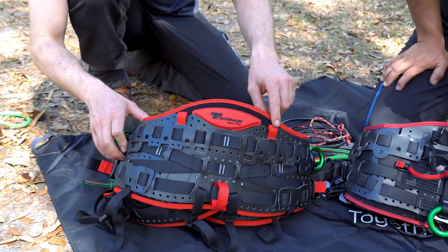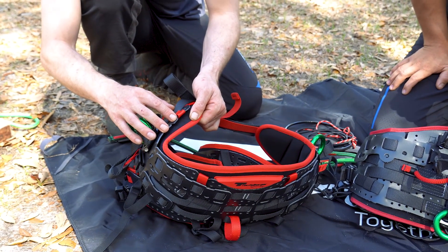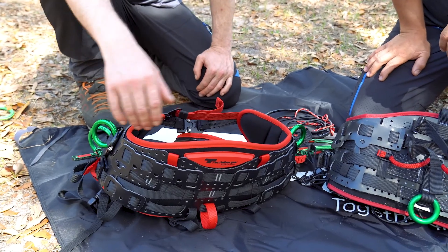Also on the back you'll notice these little tabs. There are four different attachment points so you can add a chest harness. Let's take a look at the front.